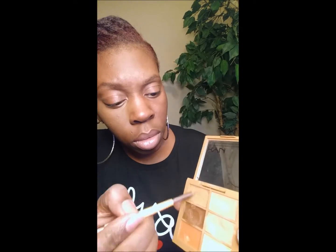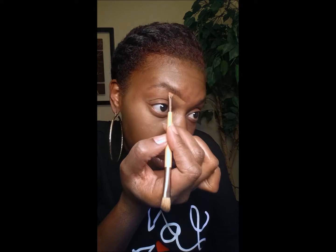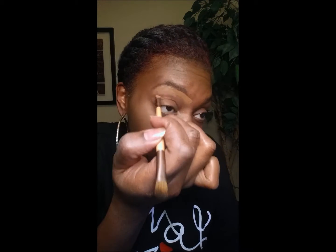Then I take my NYX concealer and an angle brush and I usually just thin out the product on the back of my hand because it can be a little thick at times. And I use that to line underneath my brow just to clean it up and give it a smooth finish. Then I blend the product down and out just so it's nice and smooth. Blending is your best friend — with anything in makeup, blending is it.